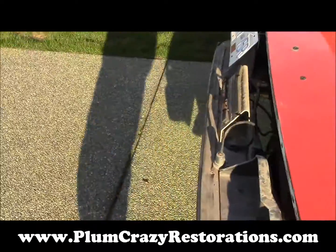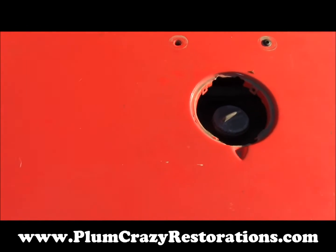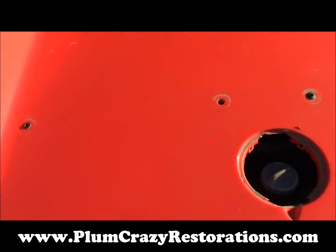He has a new rear bumper for the car. The gas cap is a painted piece, and he has the missing grommet for the luggage rack.